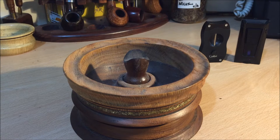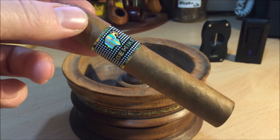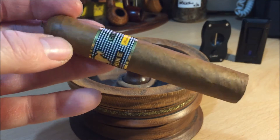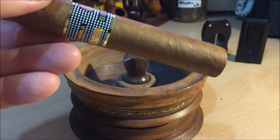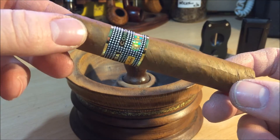Good evening everybody, Bosco Piper UK. Tonight is a very special night for me because I will be smoking my first ever Cohiba Behike. This is a 52 and if you haven't seen one before they really are a sight to behold.